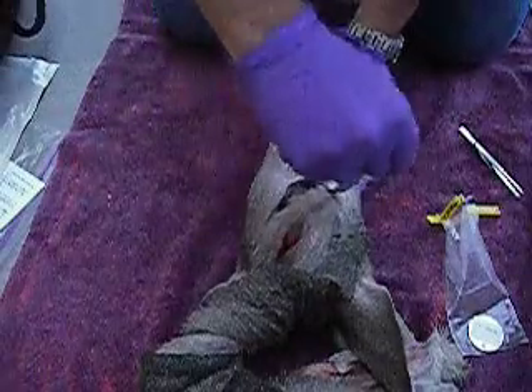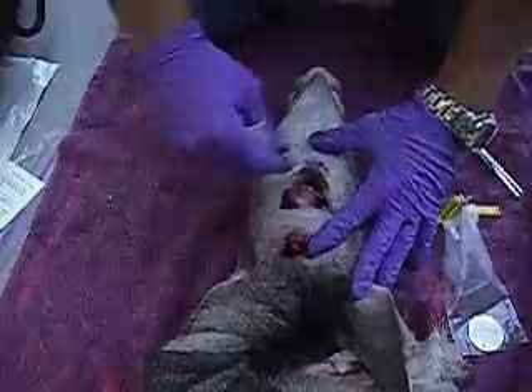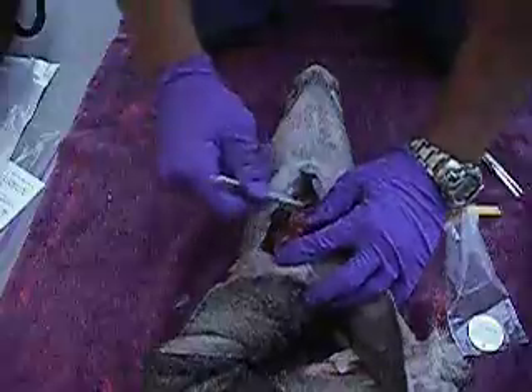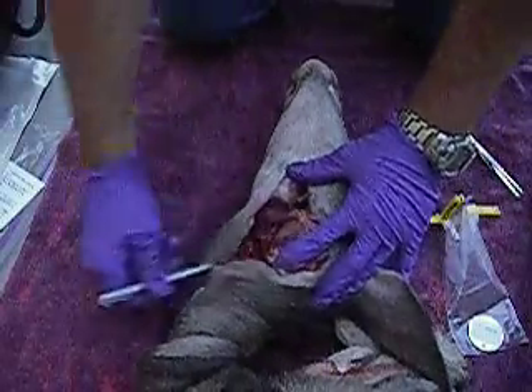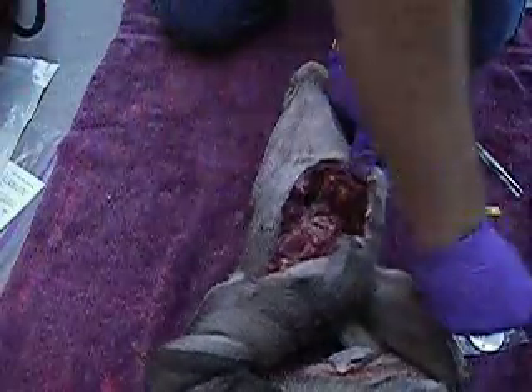Then you do the same thing on this side and behind the jaw. If you make that V-cut right in front of the Adam's apple and back behind the jaws, you get right down to the place where you need to be. Don't be afraid to put some pressure on this and open it up so you've got a place to work.